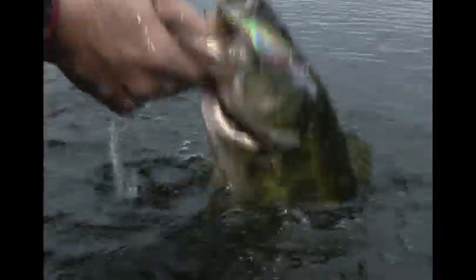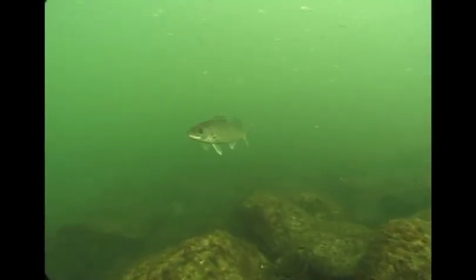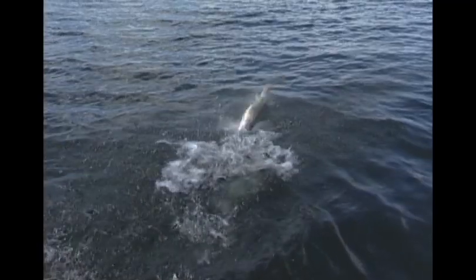Add weight to your line or troll with leadcore to take these little dynamos down even deeper. X-Wrap Shads dive deep and maintain their lifelike appearance at nearly all speed ranges, from creeping to cruising. Wherever fish feast on shad-shaped forage — walleyes, bass, pike, and other game fish — are in for a real mouthful.